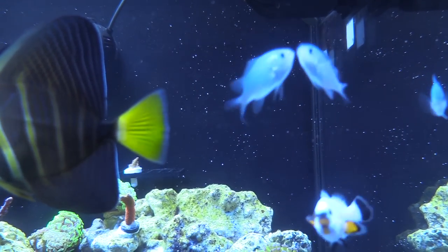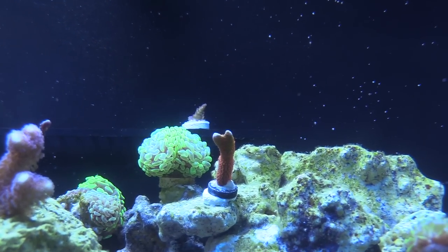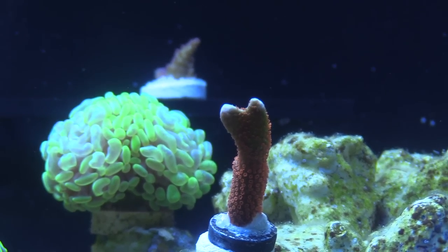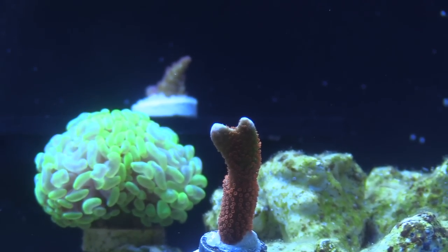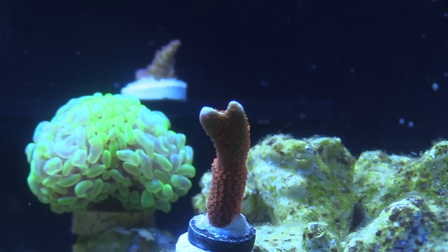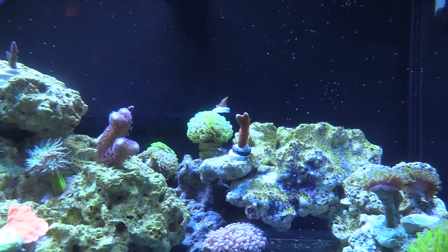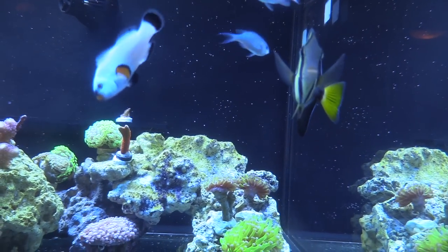That bubble gum digi, dude, that's pretty nice. Yeah, came in pretty big. That's a nice frag. You got a lot of frags. Well, that's how you start — I can't afford colonies. I mean, it's not as fun that way anyway. That purple stylo is going to grow big. That's yours, man. Yeah, I didn't glue that — just stuck it there. I like your tank. I have lots of room; it's going to be a mixed reef, but mainly SPS — pretty much SPS and like euphylias and zoas.